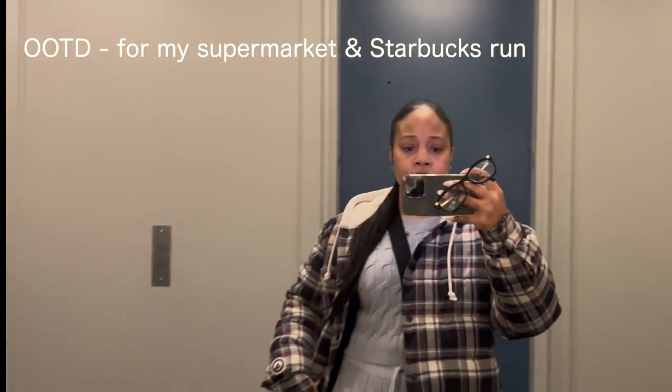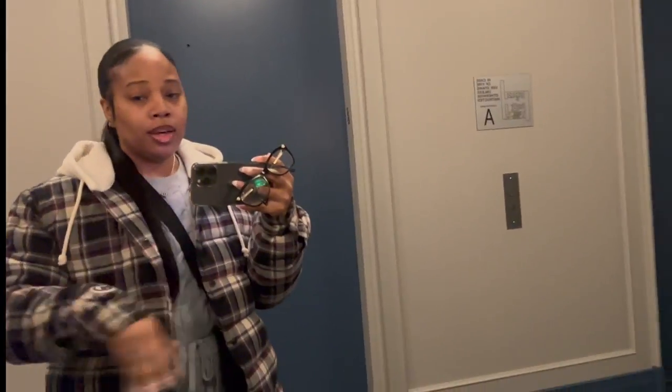I'm gonna show you guys my OOTD. I have on this little two-piece from Fashion Over and the OG Ear Max jacket from Kip — it's borrowed. I'm trying to understand why it doesn't have pockets, but we're gonna make it work. So let's go to the supermarket to get our grocery shopping done. Let's go!